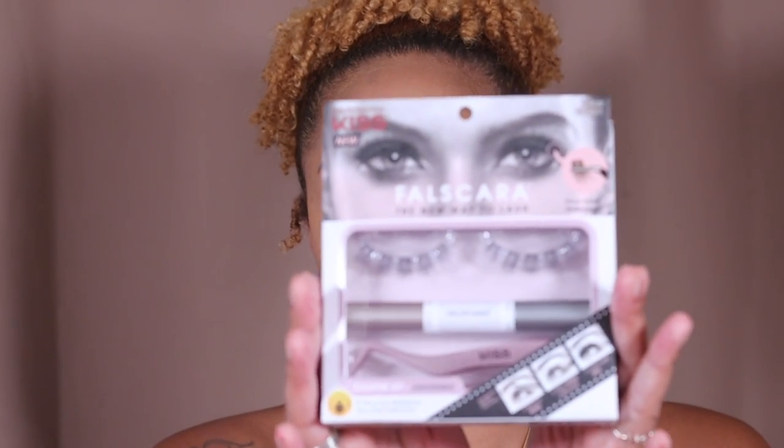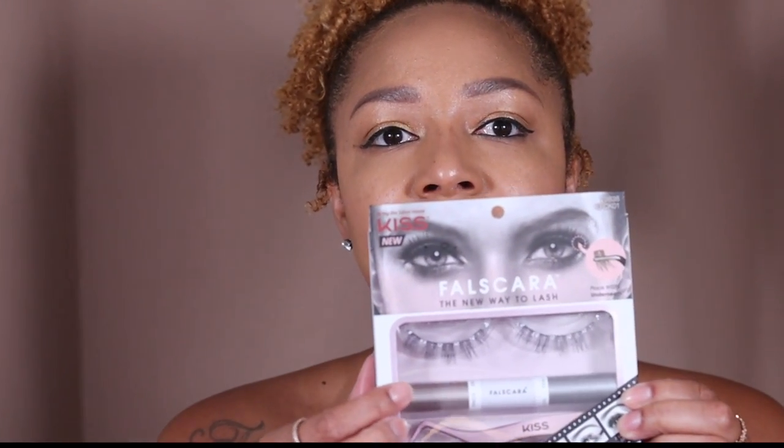This came out with something called Foscara, a new way to lash. It's like an alternative to lash extensions — a semi-permanent that's supposed to last up to a week. I bought the kit which comes with the lashes, the double-sided adhesive, and the applicator. The key thing I bought is the remover, because people were complaining that their lashes came out. If you don't buy this, it will rip out your lashes. This adhesive is very strong, so you've got to take it out the right way.